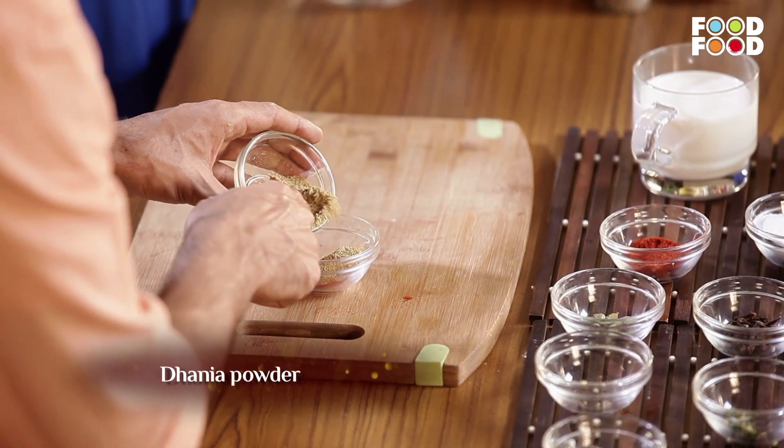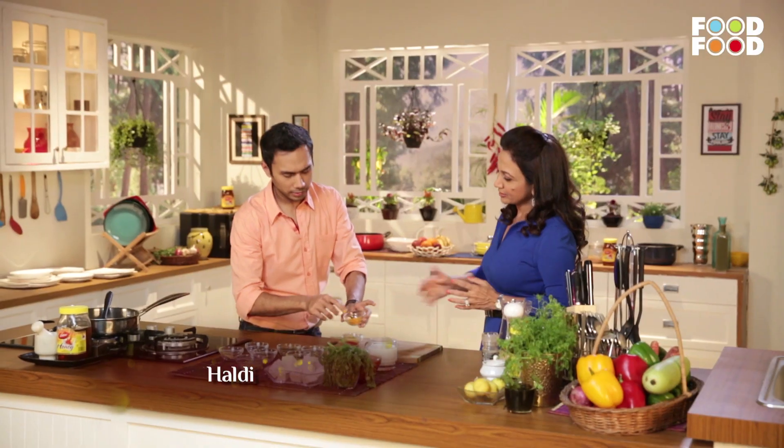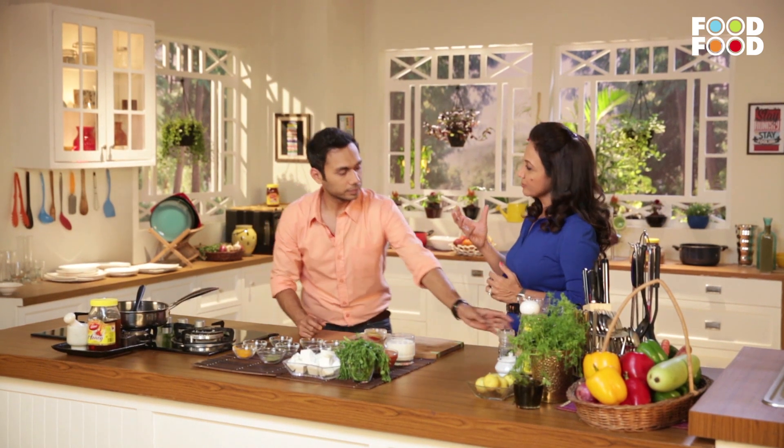There is chili powder, 2 chamach dhania powder, haldi, a chutki bhar. You know about haldi — there is an element of curcumin in it. Curcumin is said to help with Alzheimer's disease.